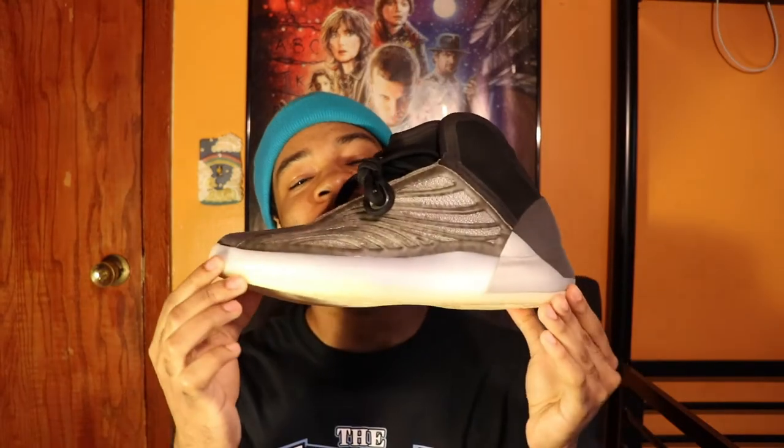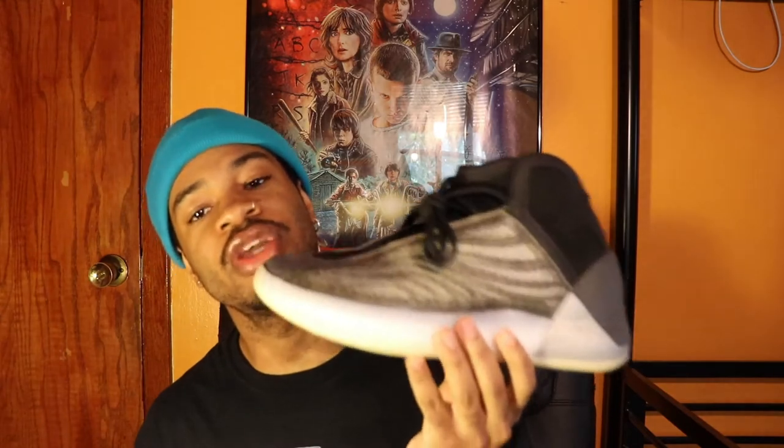In today's video we have the Yeezy Quantum Barium. I didn't do an unboxing on these, so today is gonna be how to style these. I feel like this would be more of a helpful video because I've seen a lot of people already put out the unboxing video. But I can honestly see how this should be hard for people to style on a regular basis, so that's what we're doing in today's video.